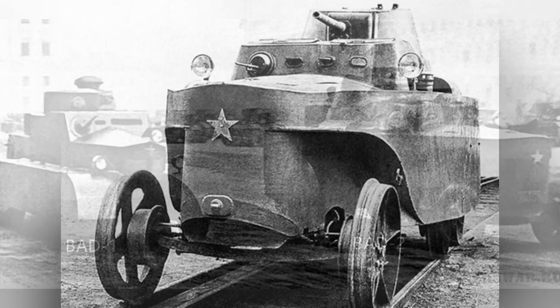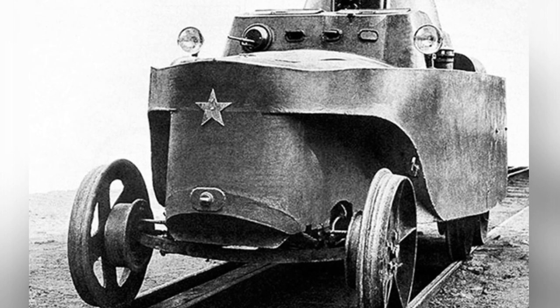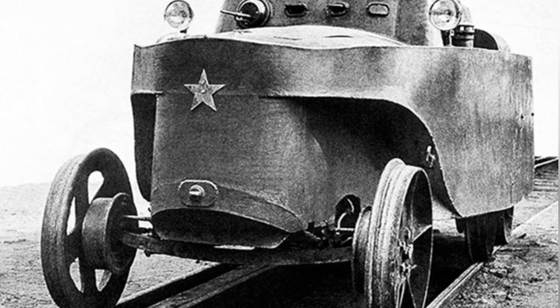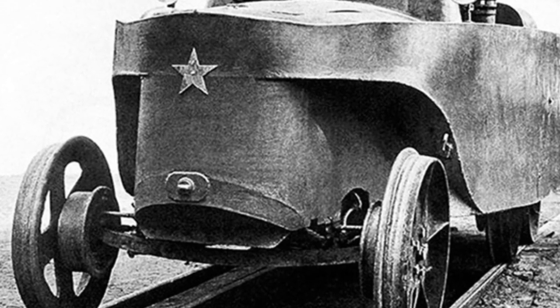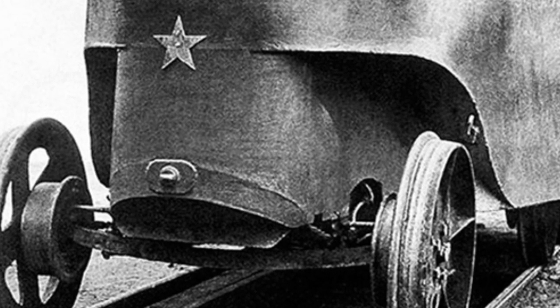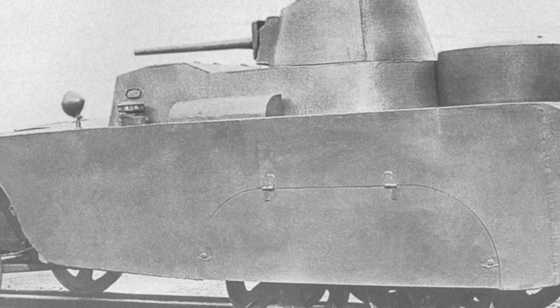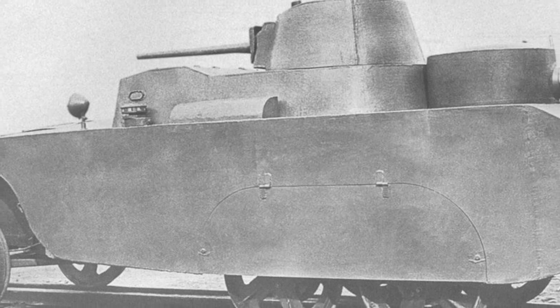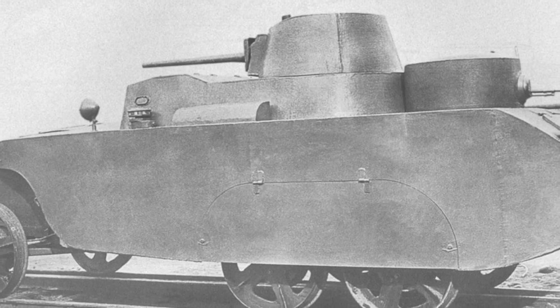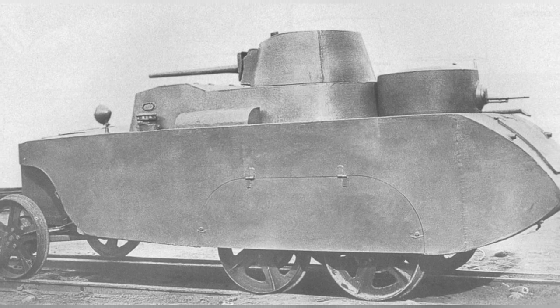The design of this armored vehicle initially attracted the attention of the military and received great support as a result. The armored vehicle was assembled using welding and riveting methods, with the body designed to resemble a ship and welded onto the chassis, with some areas riveted. The front housed the engine compartment, powered by a 40-horsepower Ford gasoline engine and a 4-speed gearbox, all covered by armor with a ventilation opening on top.